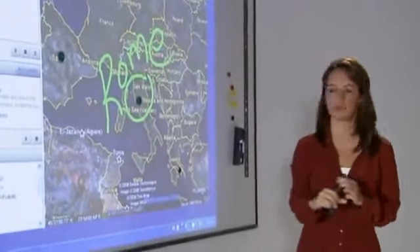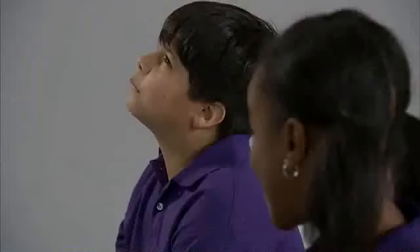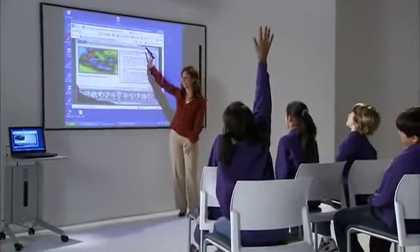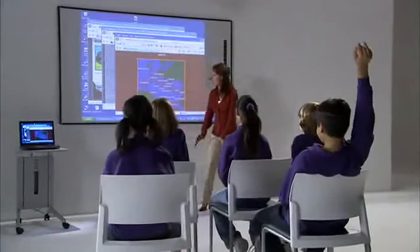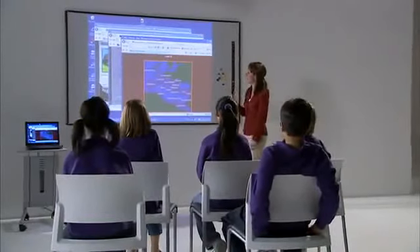She writes the name and then erases it with ease. Now the teacher can share learning websites with her class — this one shows the gods of Roman mythology, here's one on ancient statues, and here's a map of the Roman Empire. With Eno, you can access thousands of websites without interruption and without losing your students' attention.